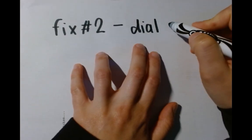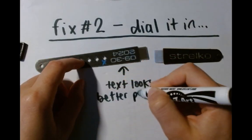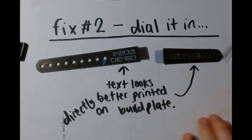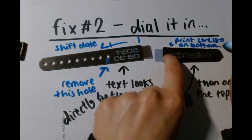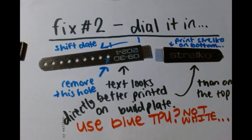Version 2 was where I dialed in some of the flaws from version 1 and noticed where other changes needed to be made. The text looked better printed directly on the build plate, so the text placement needed to be moved. I needed to get rid of one more hole and shift the project date over so that when we fold and sew the strap on later, it will still be visible. And then I'd like to try printing with my blue flex material instead of white. I'm currently printing what I hope to be the last iteration of the watch strap.